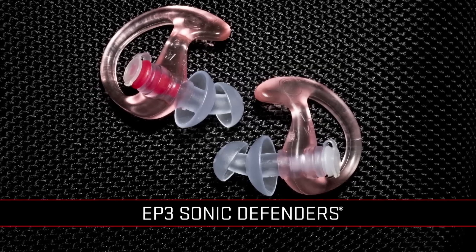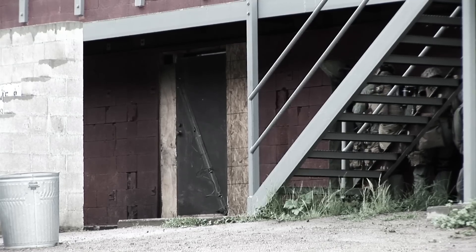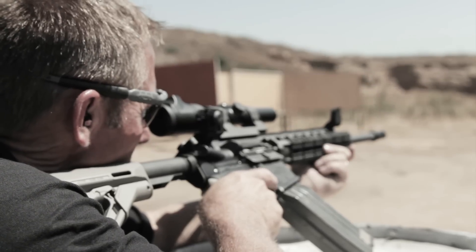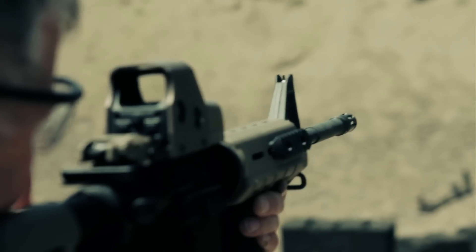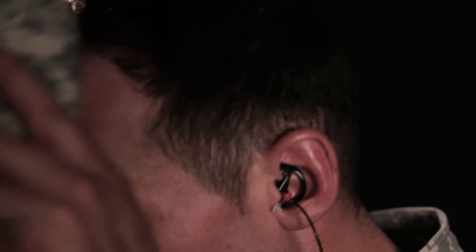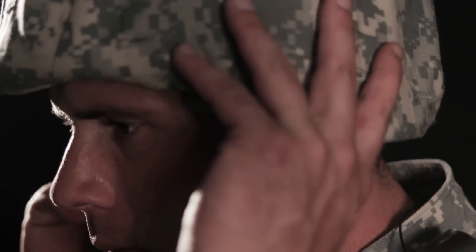The EP-3 Sonic Defenders not only provide protection from potentially harmful noise, but they allow non-harmful sounds to pass through. This permits clear communication with teammates and awareness of ambient sounds — both vital for survival in combat. Their low-profile design means you can wear them under a helmet or while using a phone or headset. Protect your hearing for about 20 bucks a year.